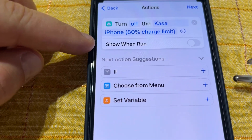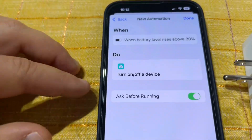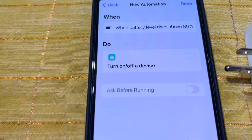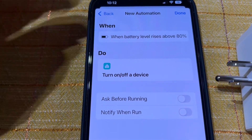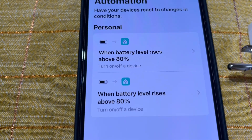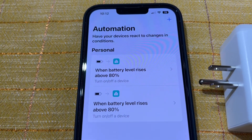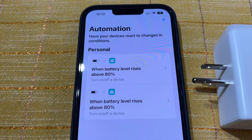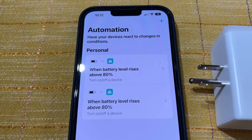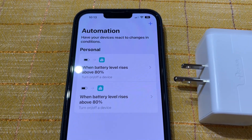You don't want 'Show when run' because it will wait for you to do something. Deselect 'Ask before running' — choose Don't Ask. Also turn off 'Notify me when run,' then tap Done. I have two identical automations because I already had one set up. Once you plug it in and it charges to 80 percent — actually when it hits 81 — it will stop. Give it a try and let me know in the comments, and make sure you subscribe.